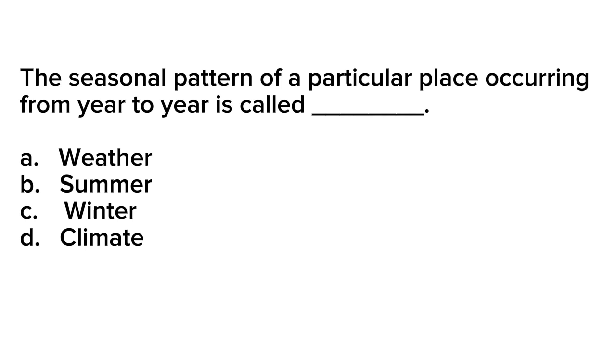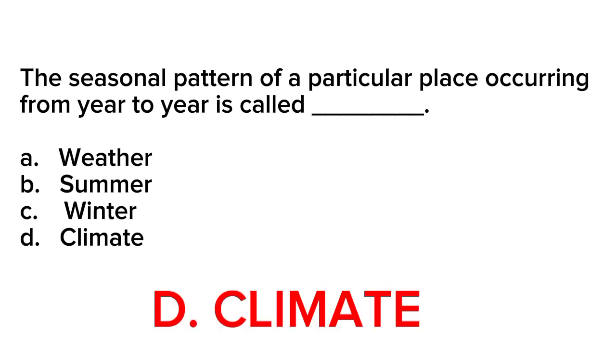Correct answer is letter D. Climate. Climate refers to the long-term patterns and averages of weather conditions in a particular region or area. It encompasses the average temperature, precipitation, humidity, wind patterns, and other atmospheric conditions that persist over an extended period, typically spanning several decades or more. Climate is characterized by its stability and consistency, representing the typical weather patterns experienced in a specific location over time.